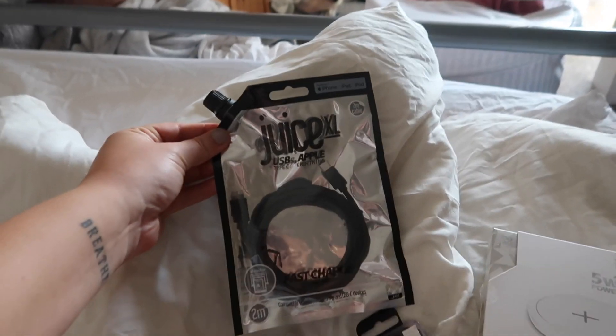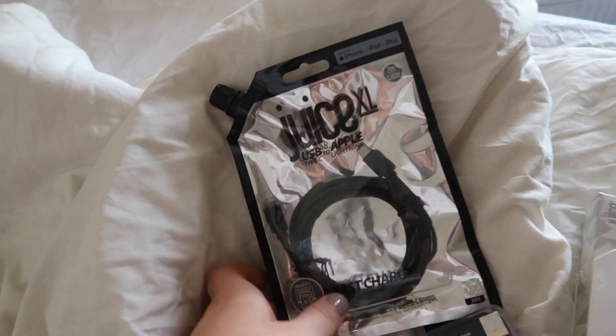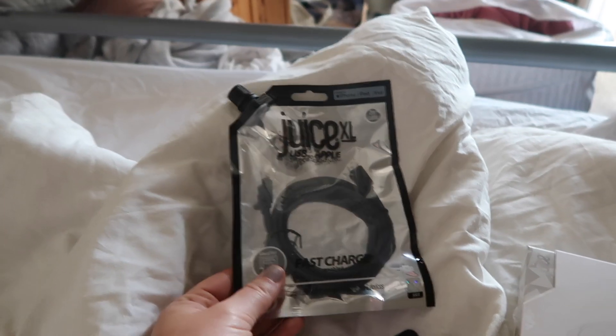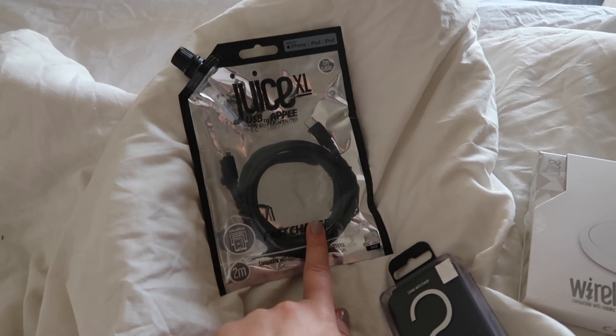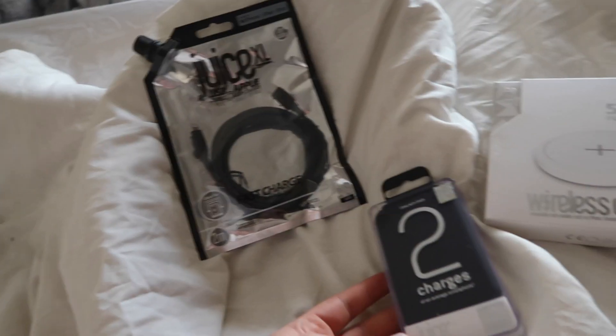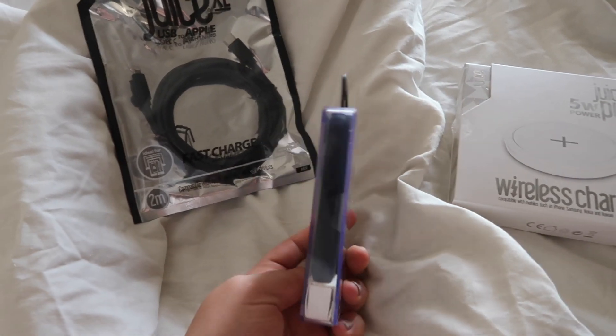So they've sent over this — I love the packaging for it. It's the Juice XL USB to Apple Lightning cable. I think it's a two metre cable. A longer cable is always necessary.